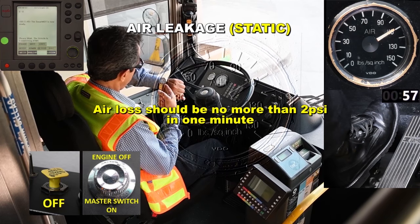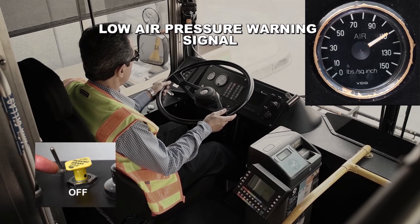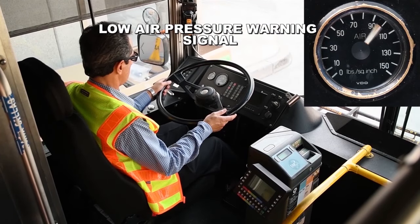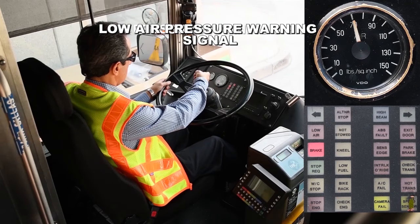Continue on to the next test with the engine off and the master switch on day run. Low air pressure warning signal. This test is to verify that the low air warning light and/or audible alarm will activate. With the parking brake released, engine off and master switch on day run, apply the service brake repeatedly until the low air warning light and/or audible alarm comes on. The warning alarm should activate no lower than 55 PSI. In this video, the low air warning alarm activated at 70 PSI. This is a good test.